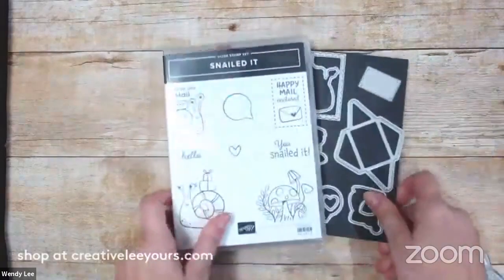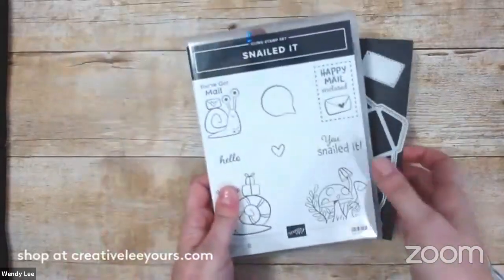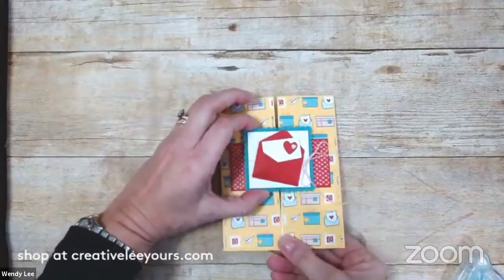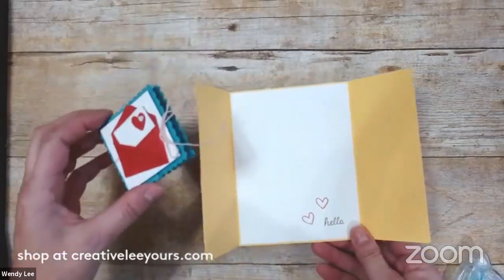So again, we are using the Snailed It stamp set and coordinating dies - love love love it! It's funny because when I first saw this I really was not all that excited about it, but I gotta tell you it's really cute and so much fun to play with. So this slides off and then the card opens - cute! Let's start with the card inside.